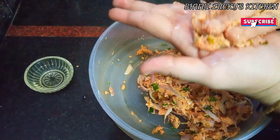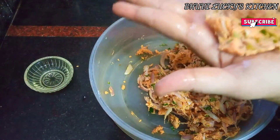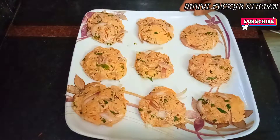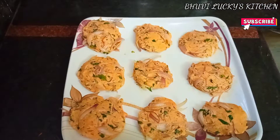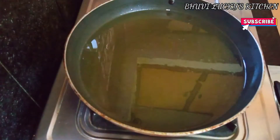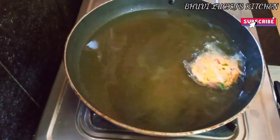I am going to make a flat plate shape. I am going to put this onto the plate. We will put it in the plate and do a deep fry, putting oil into it.